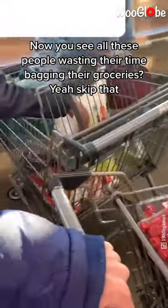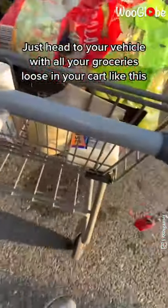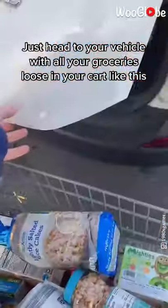Now you see all these people wasting their time bagging their groceries? Yeah, skip that. Just head to your vehicle with all your groceries loose in the cart like this.